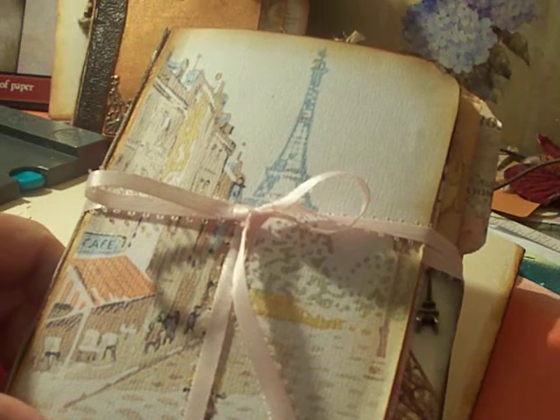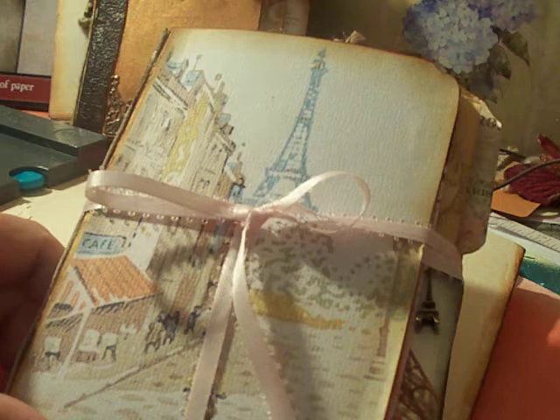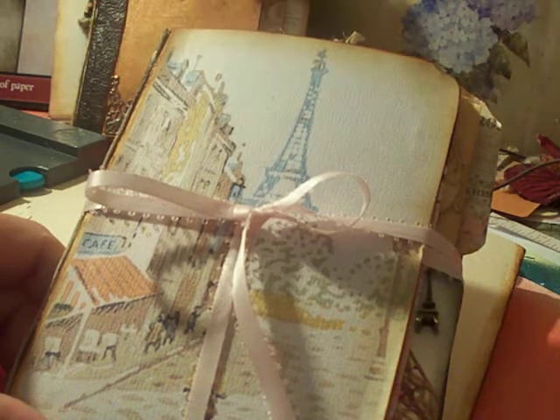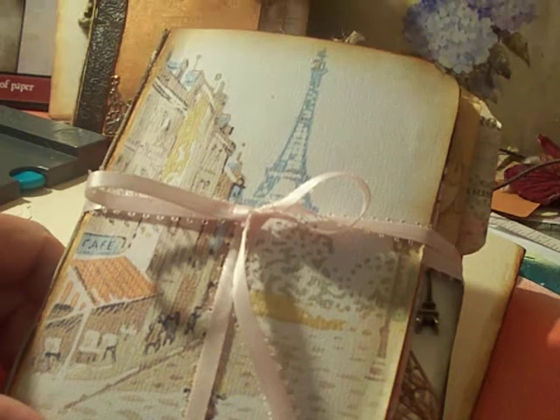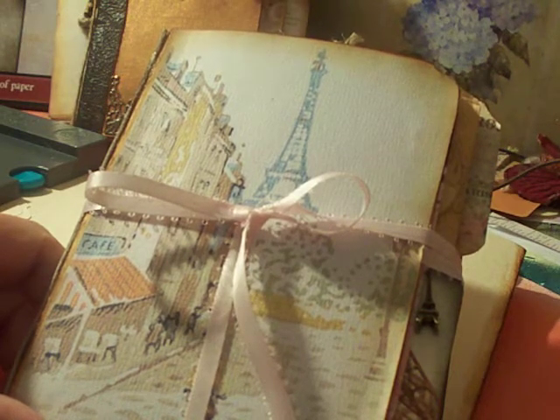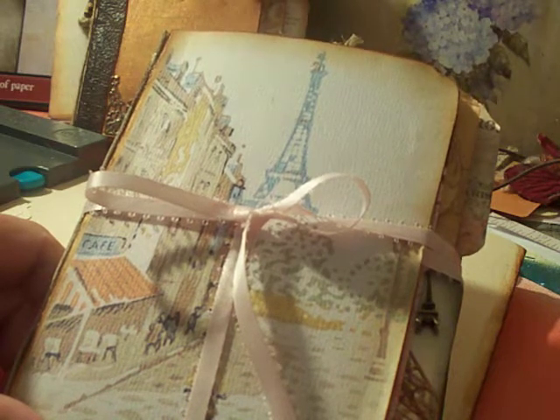Hi, welcome to my channel Crafty Come Lately. I'm going to share with you my finally finished Paris file folder mini album. Of course it's inspired by Michelle Mooney's Paper Addiction, and I will include her tutorial of how to make the skeleton and how to include the pages and extra tags — she really explains it really well.